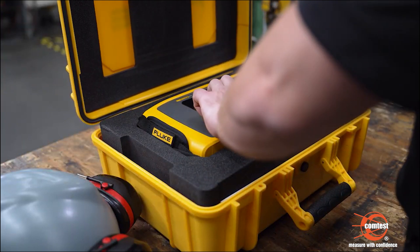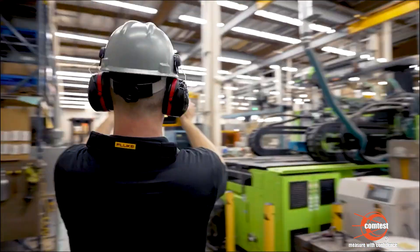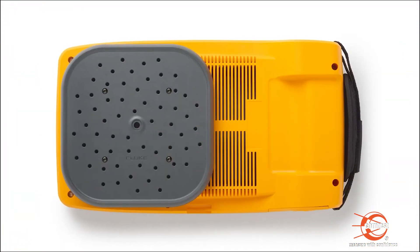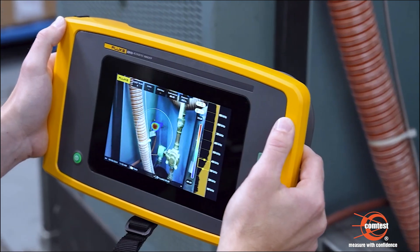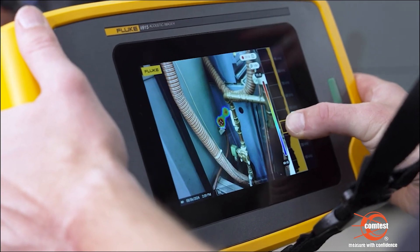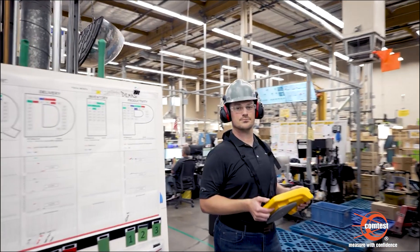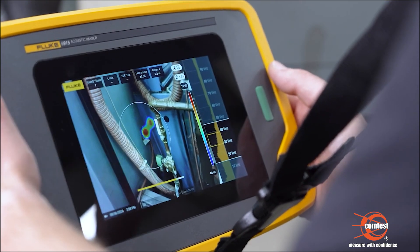With a Fluke acoustic imager, you just need to turn it on, point it, and begin scanning. The array of microphones will capture sound and display it on the screen. On the right side of the screen you can adjust the frequency the acoustic imager displays. And that's it — you can find a leak that easily.